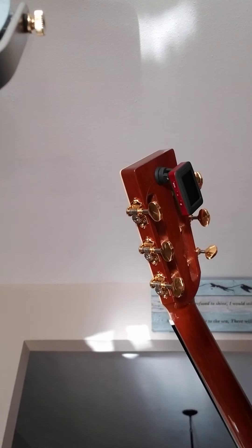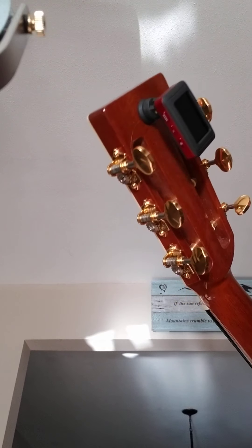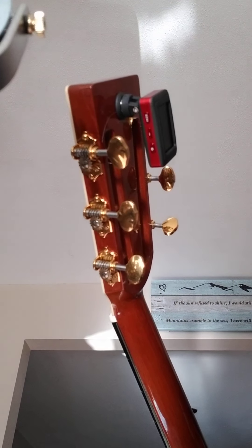So that's it — the Klingon tuner system. Enjoy.